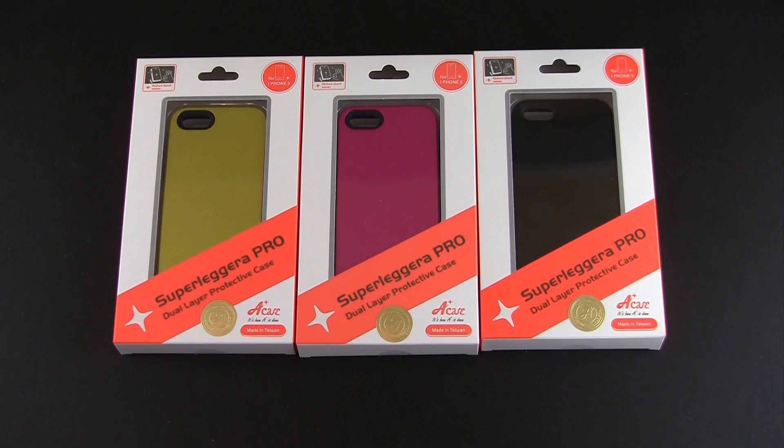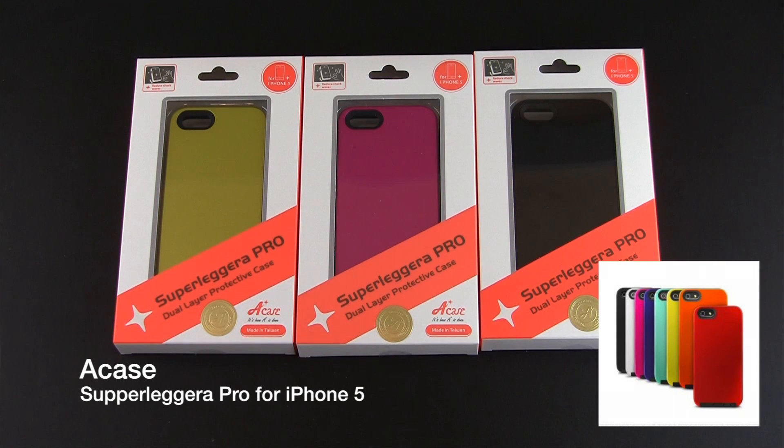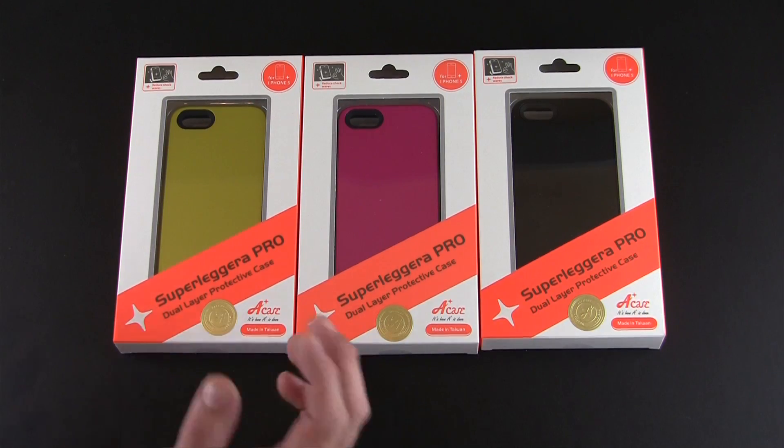Hey guys, it's Larry Greenberg and today we're going to take a look at the A-Case SuperLegera Pro case for the iPhone 5. This case is available in eight different color variations and it sells for $19.95. SuperLegera, according to a little bit of googling, is a term used in automotive products that means lightweight, so hopefully this case is light.